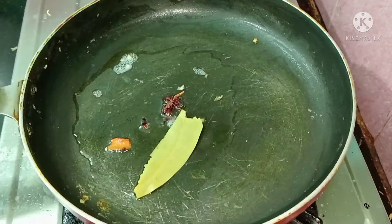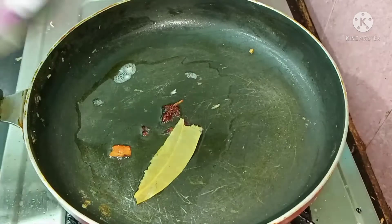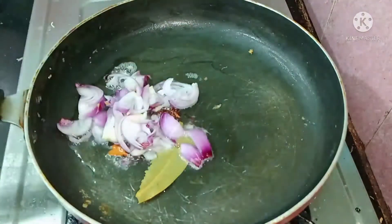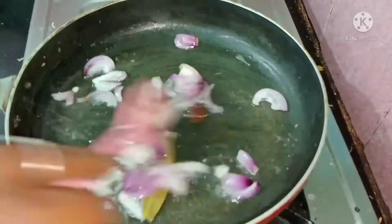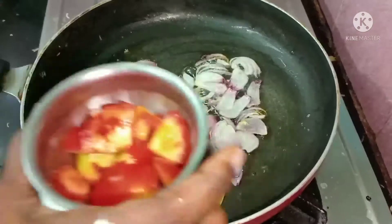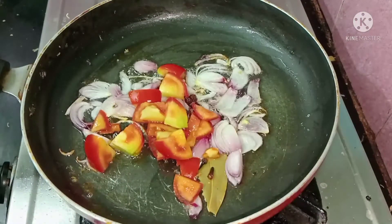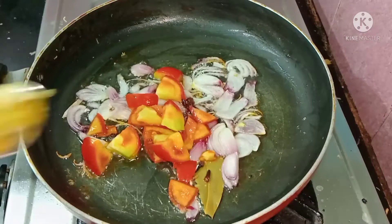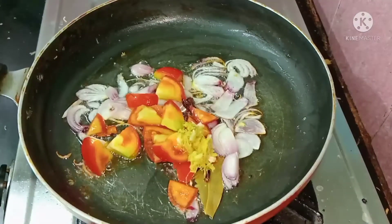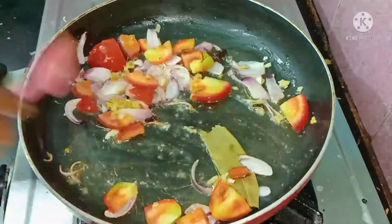You can also add it to a lunch box. After putting the paste in the pan, we will cut it in a small size.